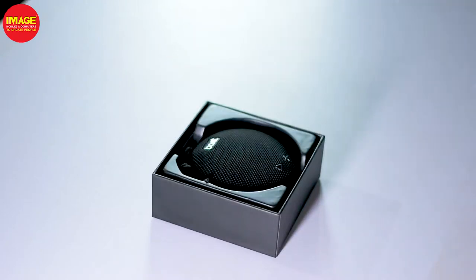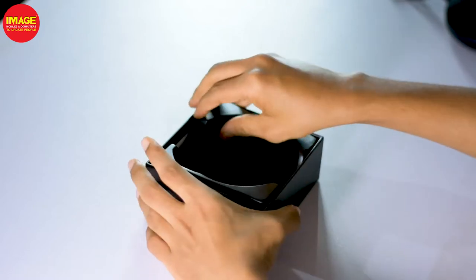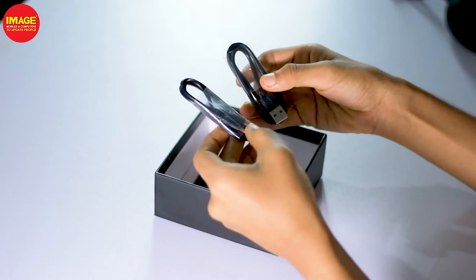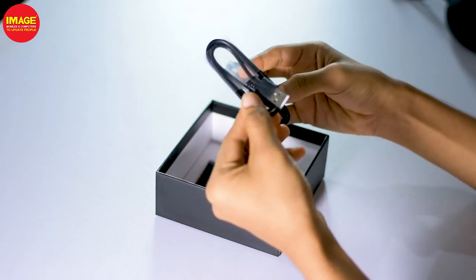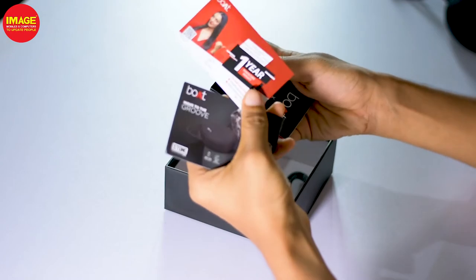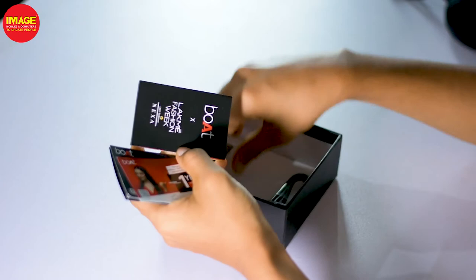We are going to unbox this one. We have a USB cable and a micro USB cable. Then we have an AUX cable — so we can use it as a wired speaker. We have a sticker on our products, a user manual and papers. Now let's go to the speaker.